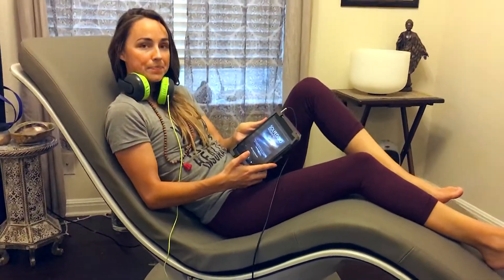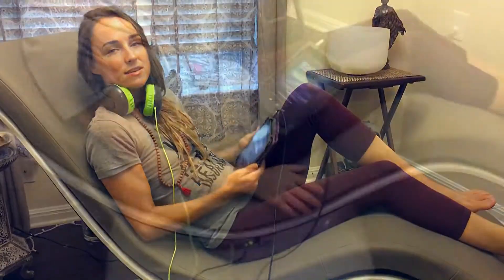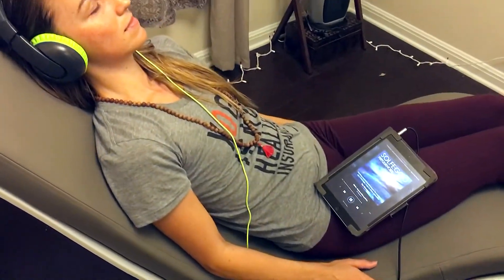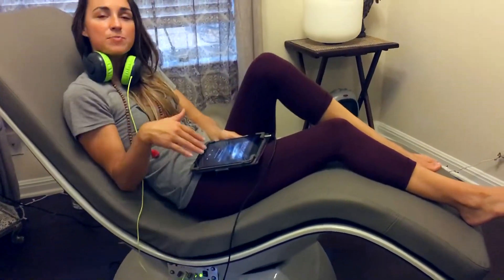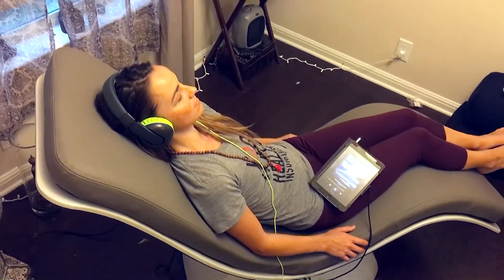Then press play. This is perfect for sound healing, meditation, or just easy listening. So just to let you know what's going on here, we're sitting on top of a giant subwoofer, and the chair itself is specially designed to distribute vibrations evenly throughout your whole body.